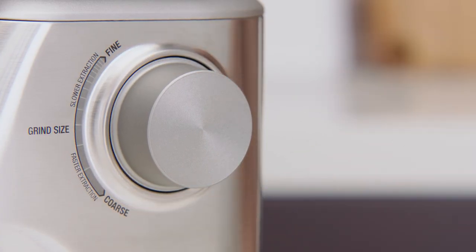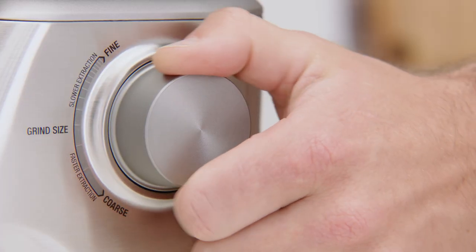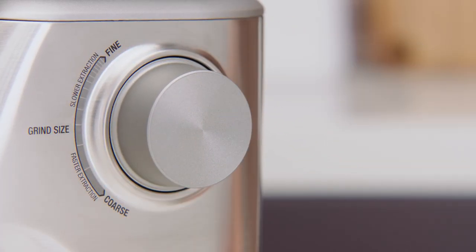If in future you notice the grind size dial feeling a little tight, simply press the start pause cancel button to run the grinder while simultaneously turning the grind size dial. This purges caught coffee grounds from between the burrs.